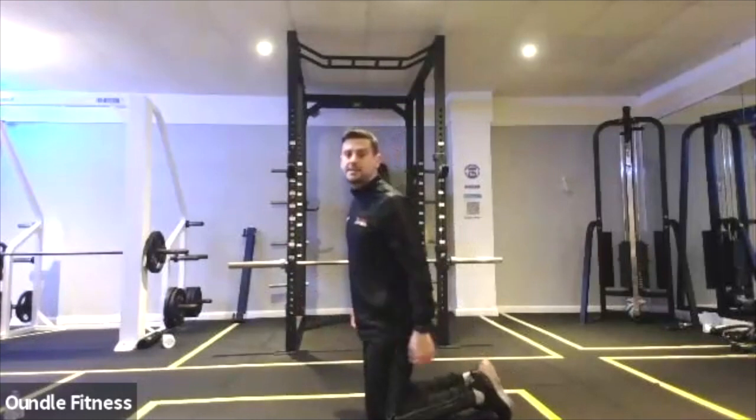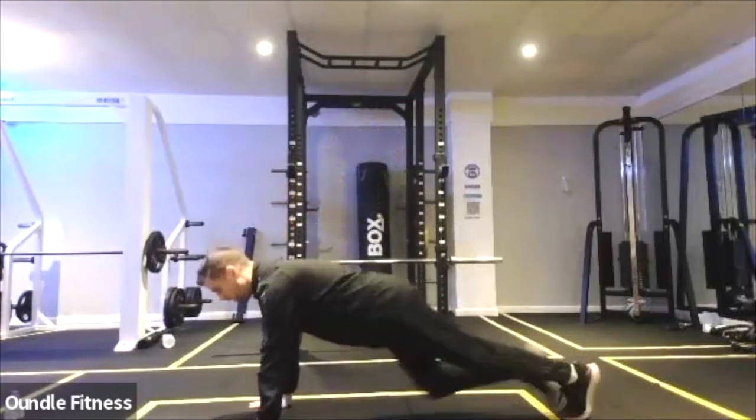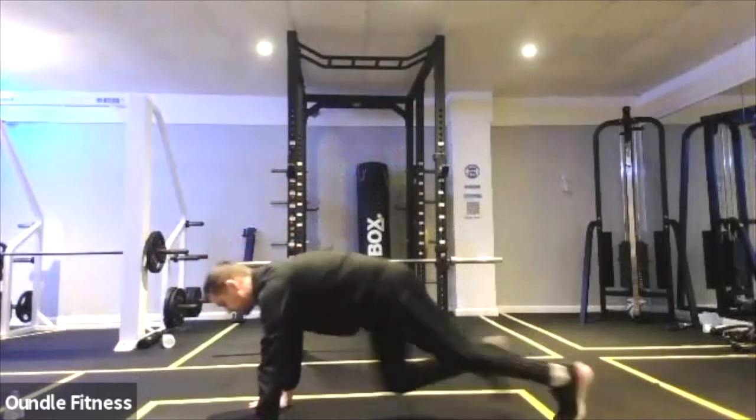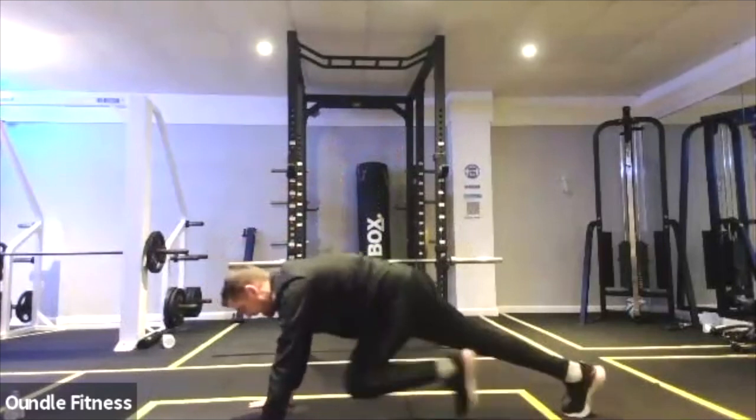We're going to do 25 exercises. I might give you a half-time rest. Three, two, one, mountain climbers. Really drive those knees in — first one we did in the pyramid, now we're working in this single set.